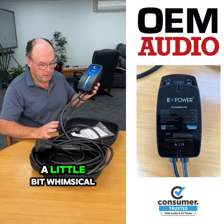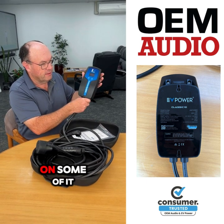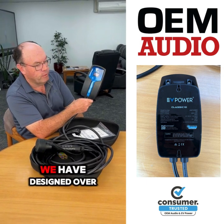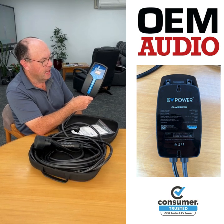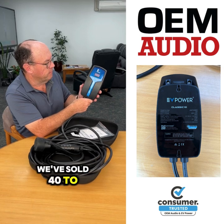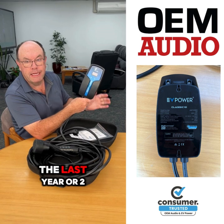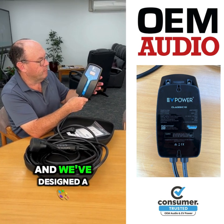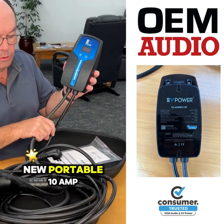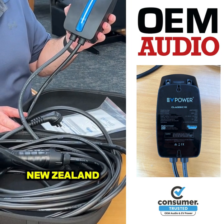Hi, Paul here. Normally on these videos I'm a little bit whimsical and loose, but this is a pretty serious thing. We've designed over the last couple of years a new portable electric vehicle charger. Our company has sold 40 to 50 thousand of the normal portable charger in New Zealand, but we thought we'd like to contribute more to the New Zealand economy. We've designed a new portable 10 amp charger here in the garden city for use all around New Zealand and Australia.